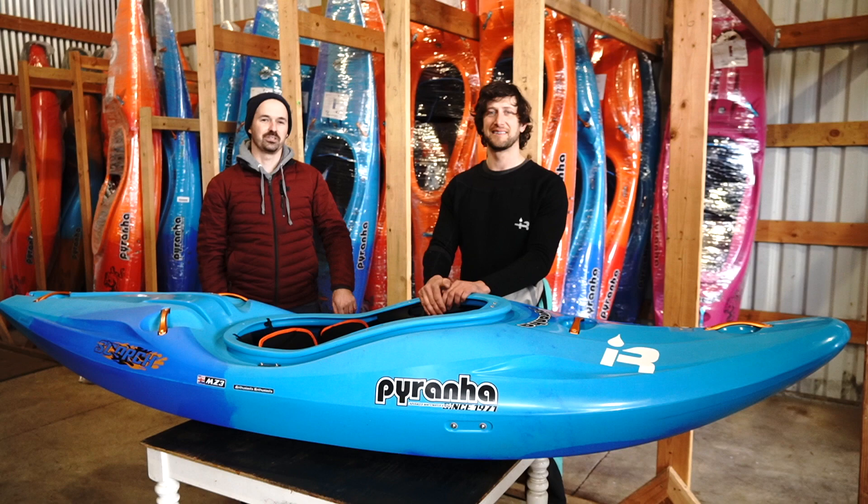Hey everybody, Seth from Next Adventure here. I'm here today with Dave Fusilli from Piranha Kayaks and he's going to be walking us through the all-new Piranha Scorch.